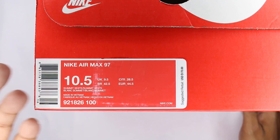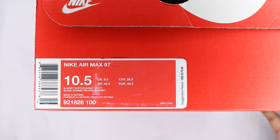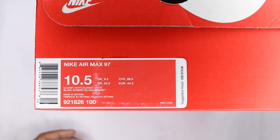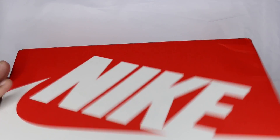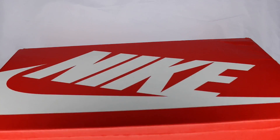They are a size 10.5 in the all white python snakeskin — whatever you want to call them. Price is $170, which is a little steep, but we'll get into it and I'll tell you why I think it's steep in a second.